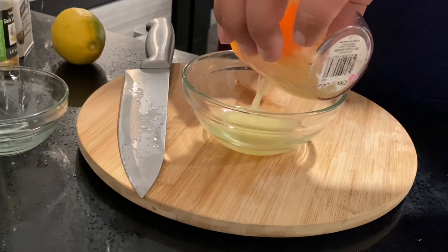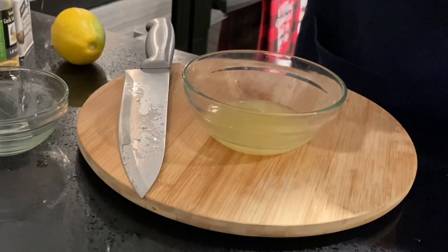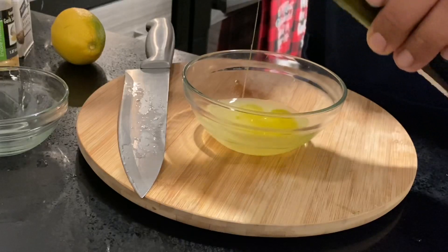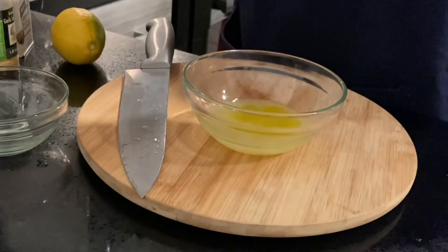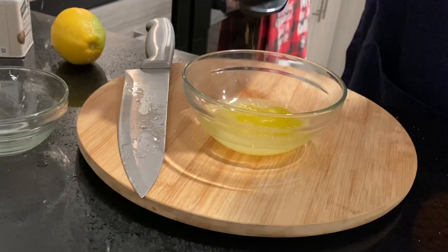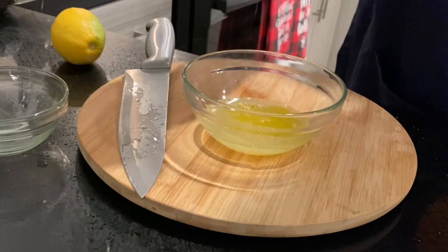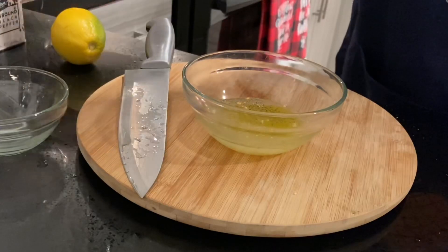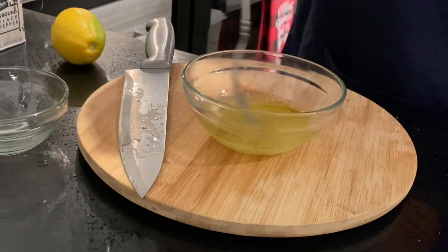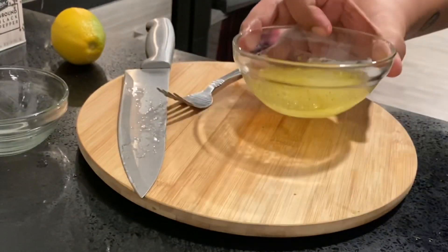I'm just going to pour it all in here. So you basically just want to put a little bit — not too much. You just want to put enough where you feel comfortable, so just eyeball it. And just a pinch of garlic and some black pepper. You can also add salt, but I prefer not to because I feel like with the lemon it's already pretty tart, so you don't really need to add more. And now you just literally mix it in — it's pretty easy and it's so delicious, trust me.